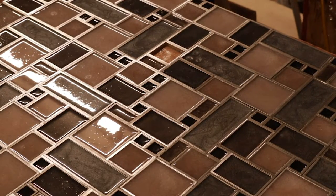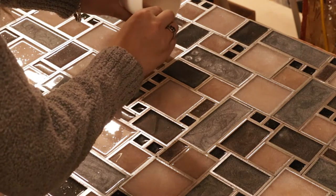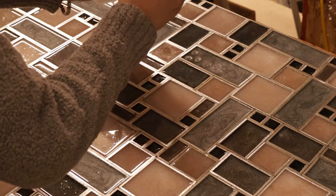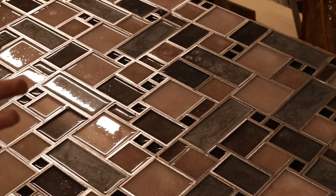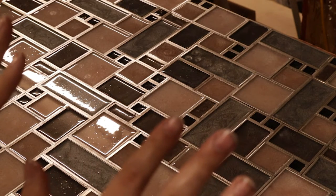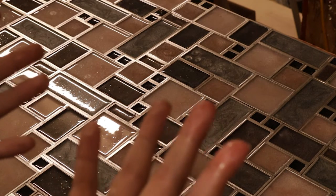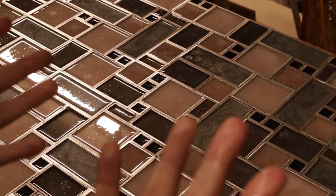One last square. Now I probably should have worn gloves for this — my hands are sticky and sparkly. I'm gonna go clean up.